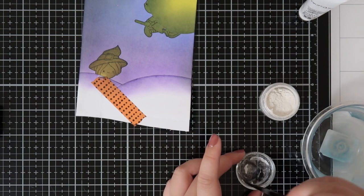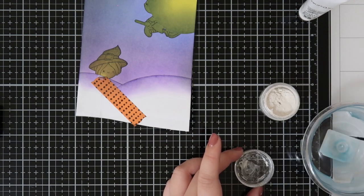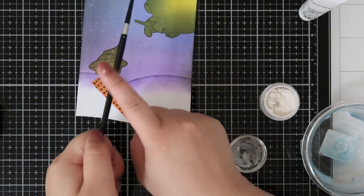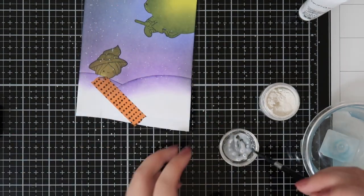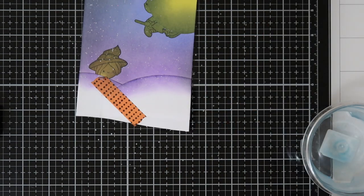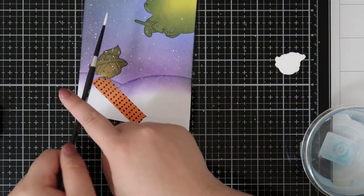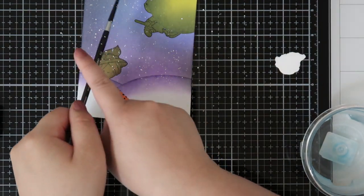I also mixed a little bit of perfect pearl with water and flicked it around the background for little stars. I'll also be using some white paint and flicking that all around the background as well, because the white really pops and the perfect pearl just kind of shimmers, so it looks really cool.